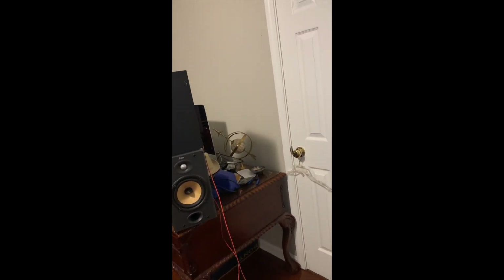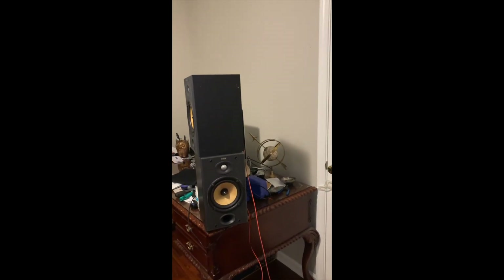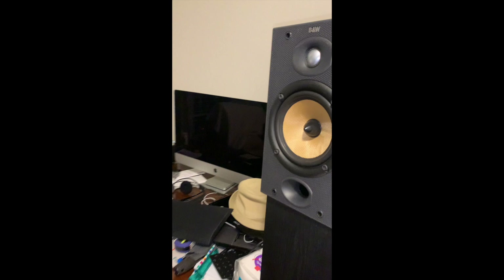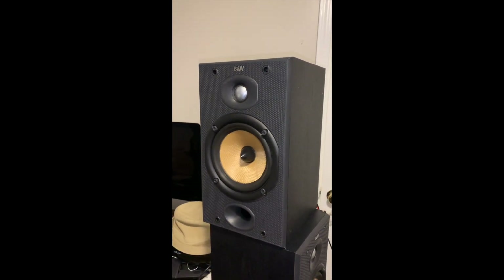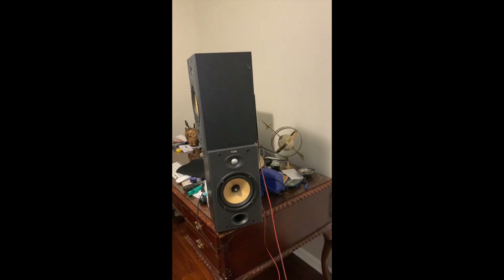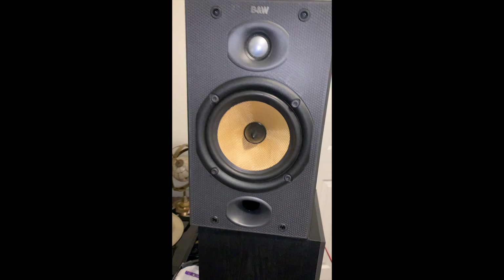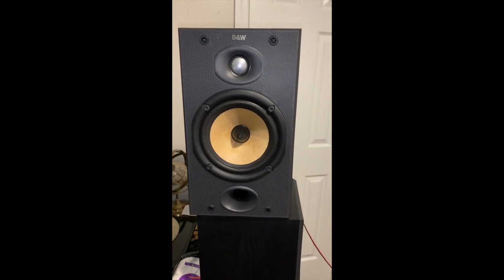I'm going to put it flat again — can't turn it on too high. I would say they're perfect for a small room, office, or anything like that. They don't overpower you — the sound is pretty decent, it's very clean.